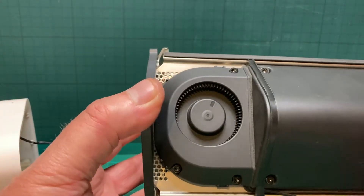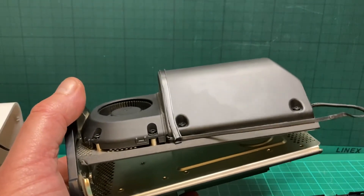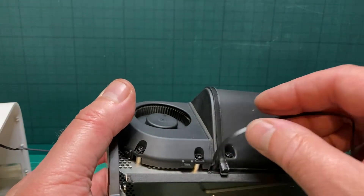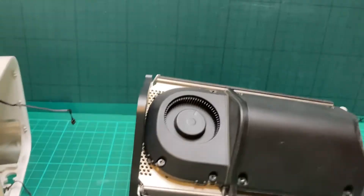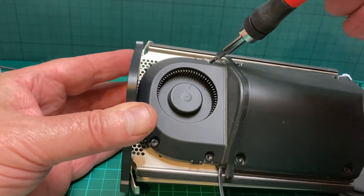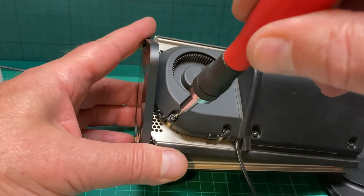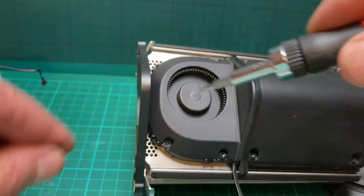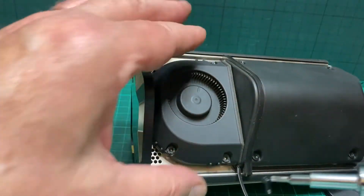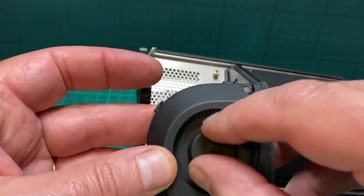Holding it in are three screws and they're T8s. Just follow the little cable from the fan — it brings you up to the top and it's one of the cables that is connected at the top. Just peel back the little rubber here, and again using the T8s. The screws are a different size than the others, so just keep them to one side. Then just lift the fan out — you can see it's all over the place.